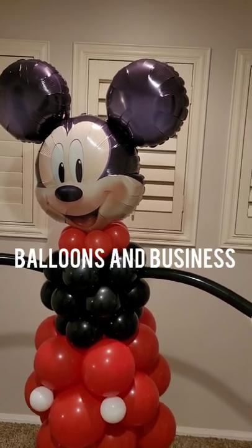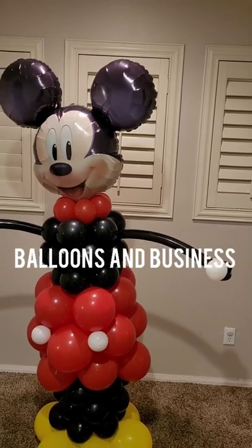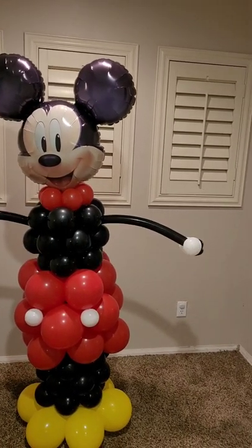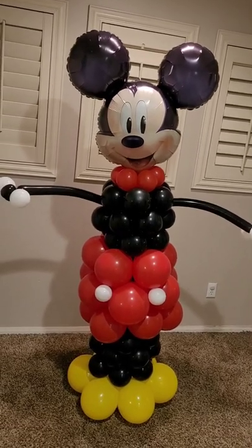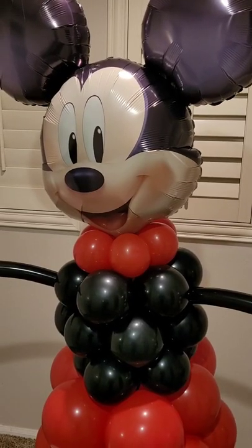Hello everybody, this is Valencia and welcome back to Balloons in Business, where I show you the business of balloon and event decor. Today I'm going to show you how I made this really cute Mickey Mouse balloon column. If you want to see how I made it, stay tuned.